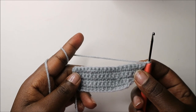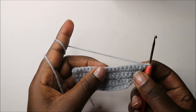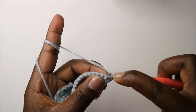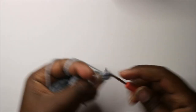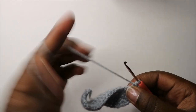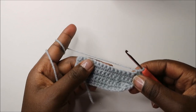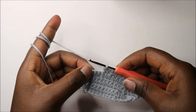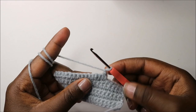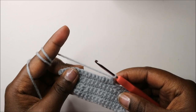In our seventh row, we are going to do single crochet in the next 15 stitches or until you have five stitches left. Continue doing single crochet until you have five stitches left at the end, then do a chain one and turn around. This forms our first leg.